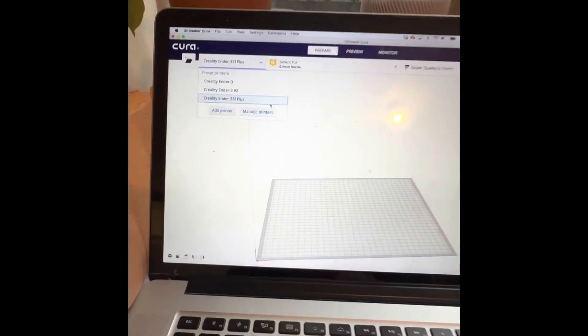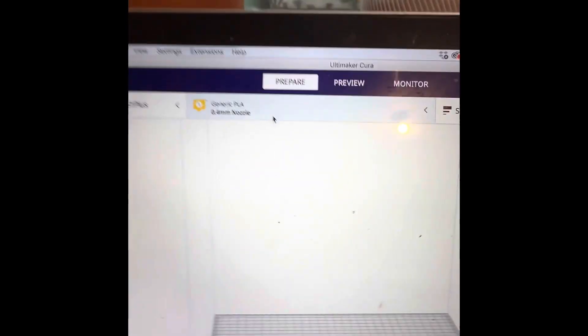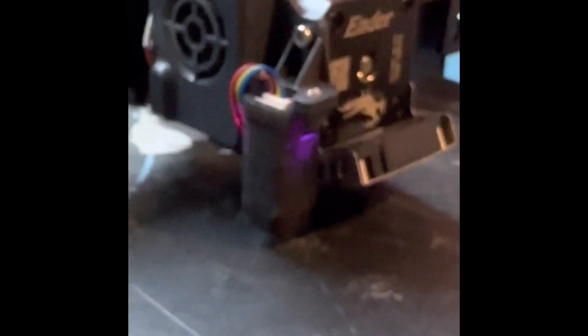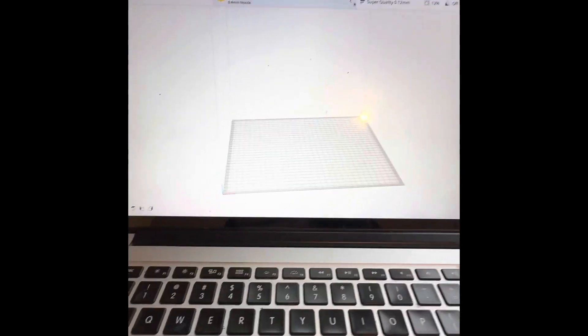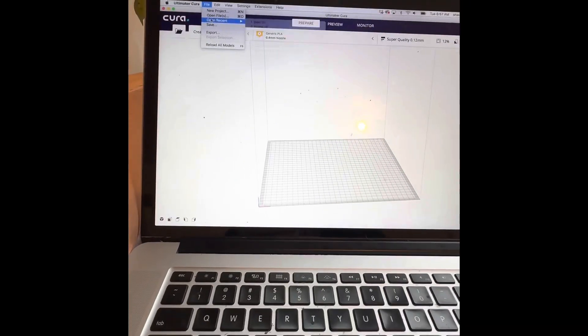So this is Ultimaker's Cura software — it's partnered with Thingiverse. You can see I have a few different printers; we're in the S1 Plus profile. This is what I was talking about — I still have the factory nozzle head which is 0.4, but we will upgrade this machine to 0.6 next. In my settings I've already made some minor adjustments and played with the Z seam settings. Let's open a file.